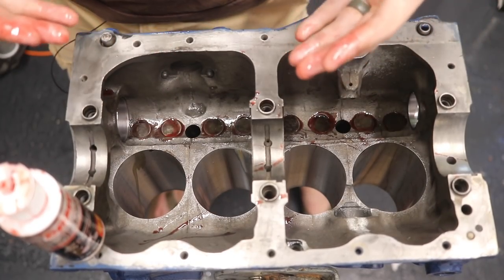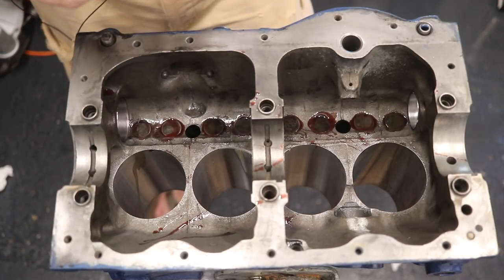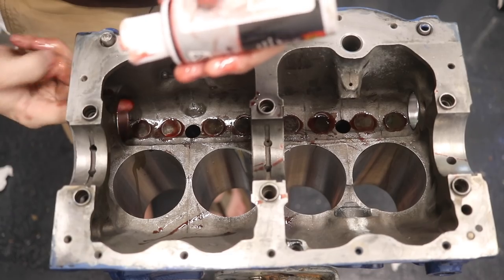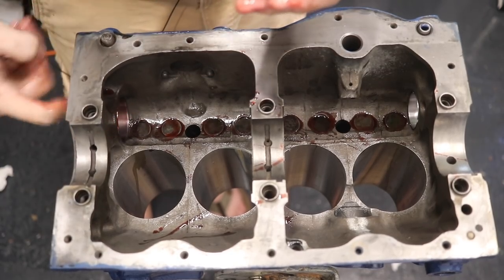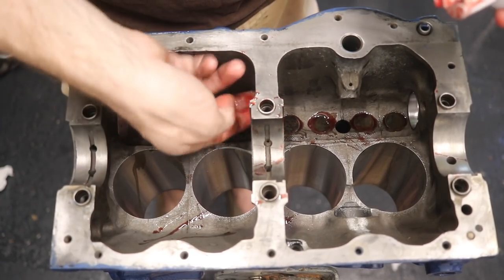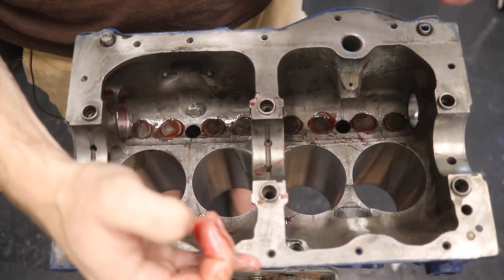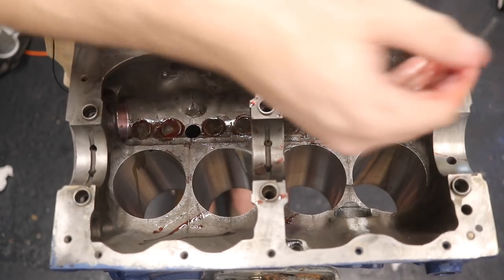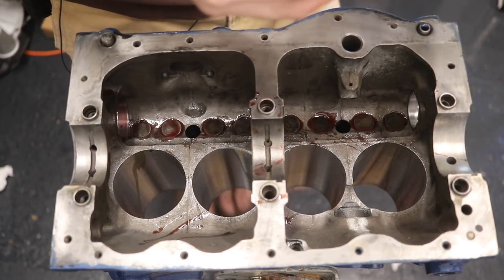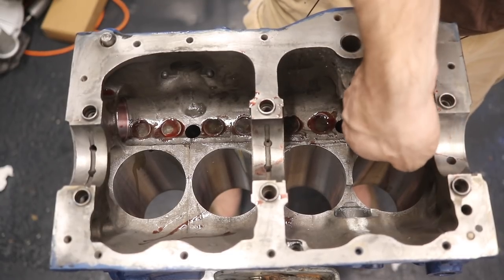Now we have all our lifters in. The next thing we want to do is put the camshaft in. This is a little out of the order I did it on the A-plus block, and that's because I can't flip this motor over until I put the camshaft in here. I need to take extra care to put the camshaft with the drive end towards where the oil pump goes.